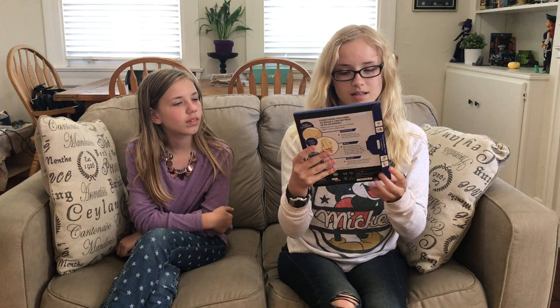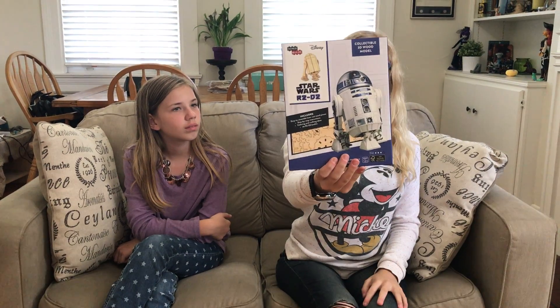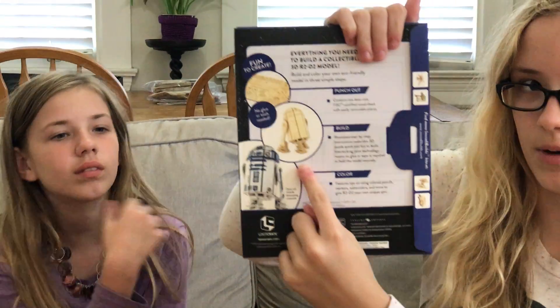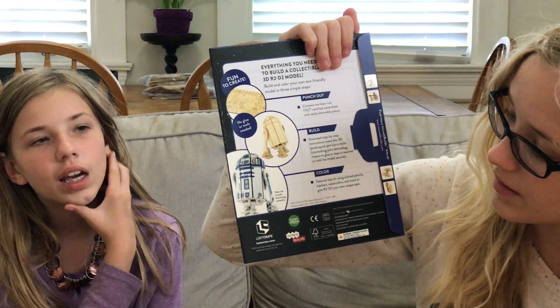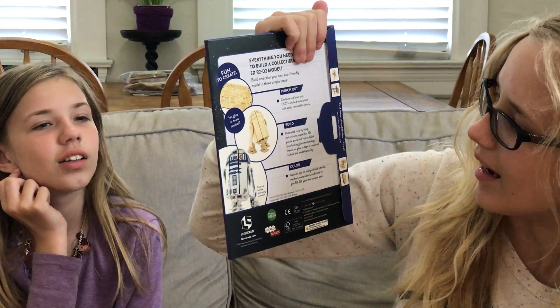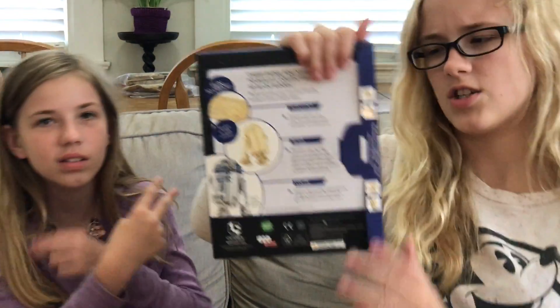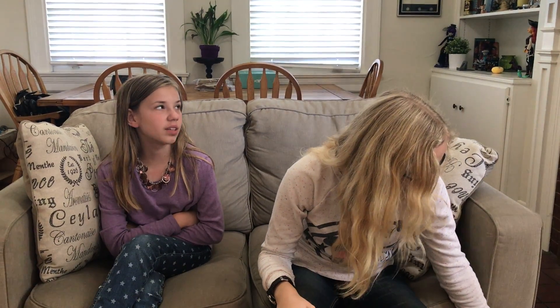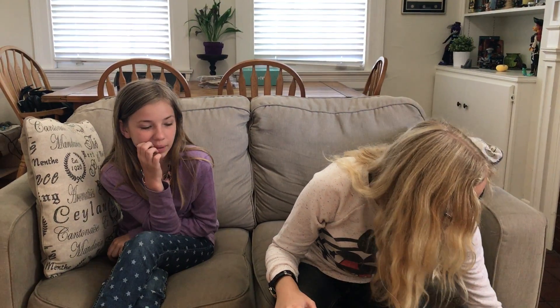This is an R2D2 3D puzzle that you can paint yourself. On the back, that's kind of what it looks like when you put all the puzzle pieces together. It's a three star skill level — you've got to have skills. It's like plywood; you just punch out all the pieces, put it together, and then you paint it however you want. I remember we did that with the dinosaurs and we never did paint them.